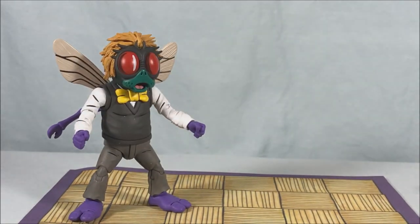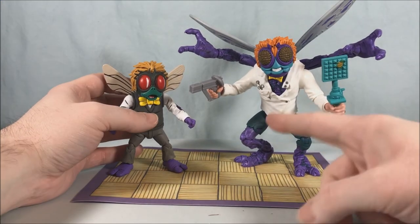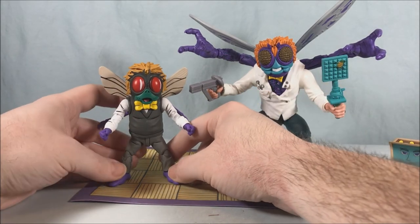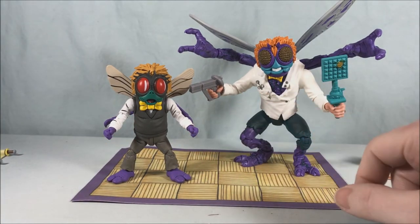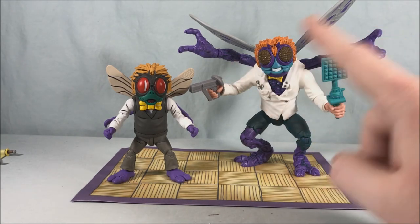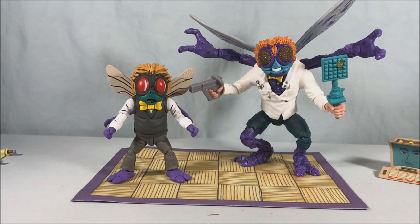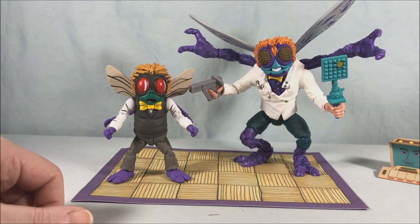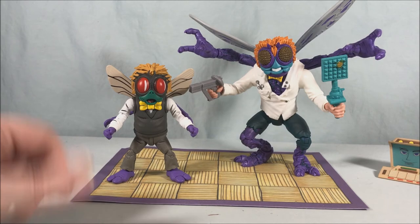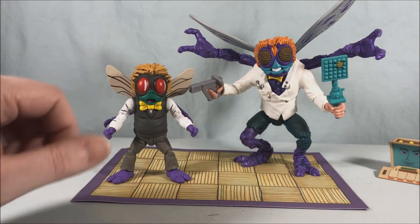Just for fun — here's a comparison with the Super 7 Ultimate Baxter. The Super 7 is more a representation of the original Playmates toy, while the NECA is what he looked like on the show. They're pretty different: on the show he had a darker vest, whereas the Super 7 has a white lab coat. The eyes are different and the Super 7's hands are obviously much bigger. They both kind of come with the same style gun though. I really like both but I think the NECA might be my favorite — they really look vastly different. You could almost pretend they're different characters; it's like a flyman army.